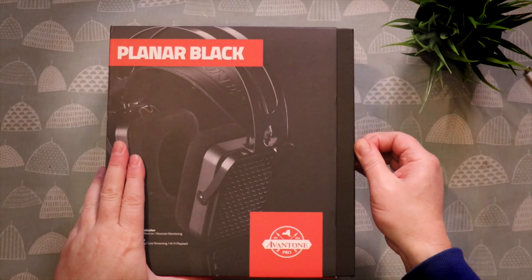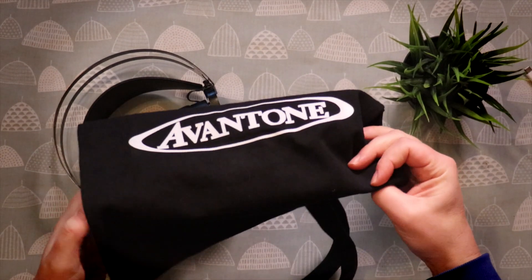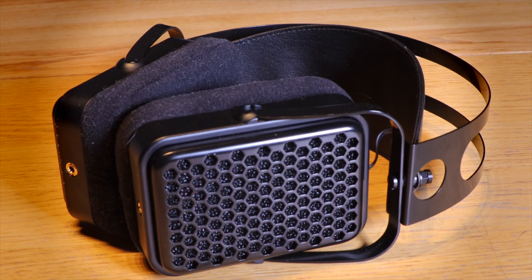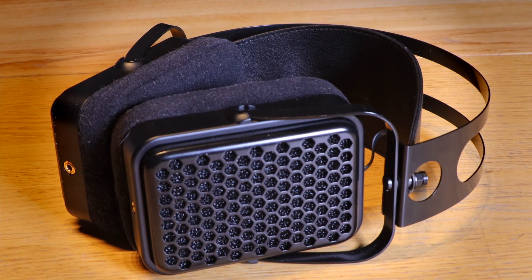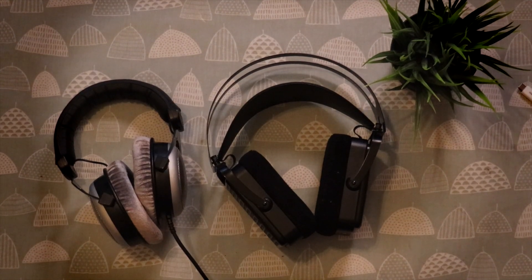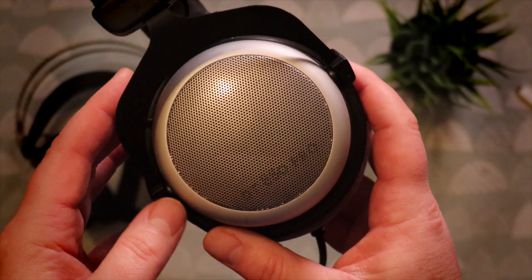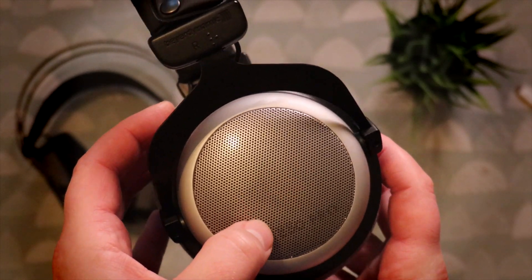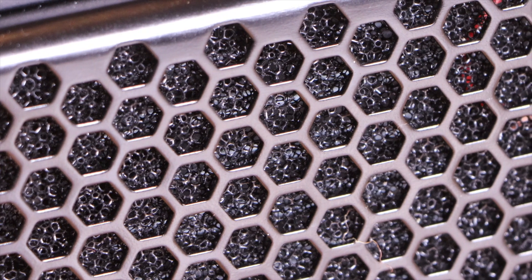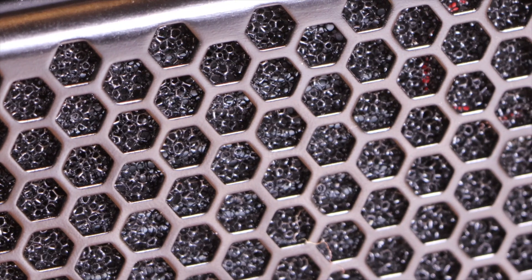They come in this rather attractive box which includes two cables and a nice heavy canvas carry bag. Looking at them, they ooze quality — they look and feel like a high-end bit of kit. Looking at them next to the Beyerdynamic, they're much bigger, a bit heavier, but they're actually really comfortable. I can't help but wonder what these will look like in ten years time, if the paint will chip — it wouldn't put me off buying them, but it definitely means I'd keep them in the heavy canvas bag.